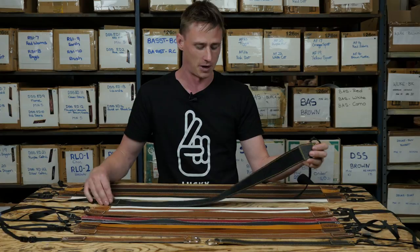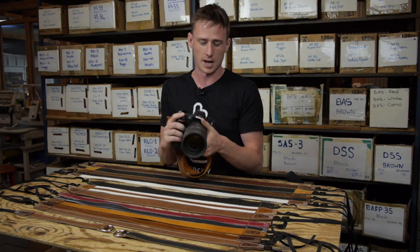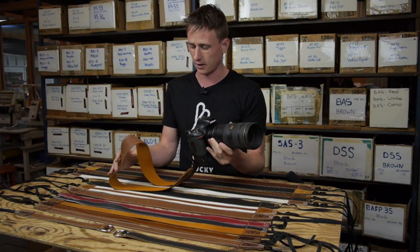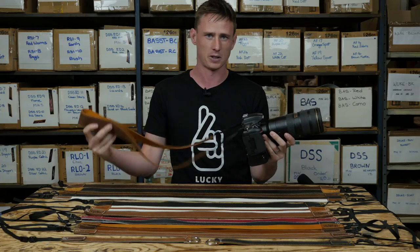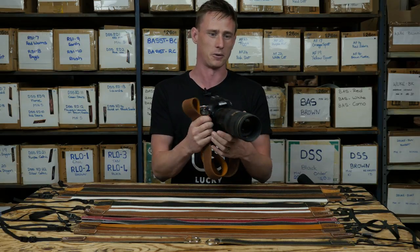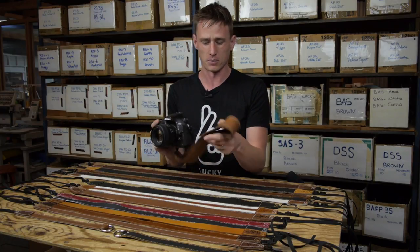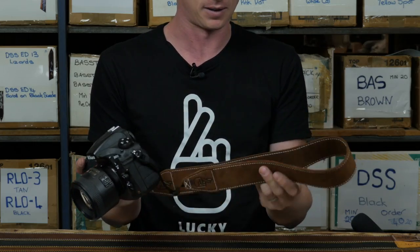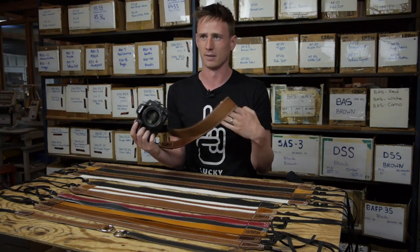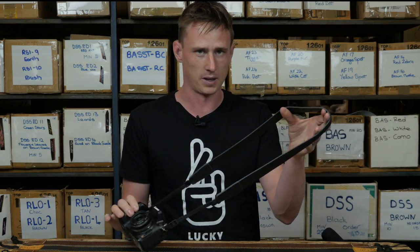This is my camera here — a D750 with a grip on it running the 70-200 f/2.8, so a fairly heavy combination. I'm using the Standard 53 in the long length so I can get it across my body and have it be nice and comfortable carrying it all day. My other camera, the D810 with an 85mm on it, I've just got the regular length Standard 53 in brown — it's a little bit lighter, so I throw it over one shoulder, nice and easy to carry.